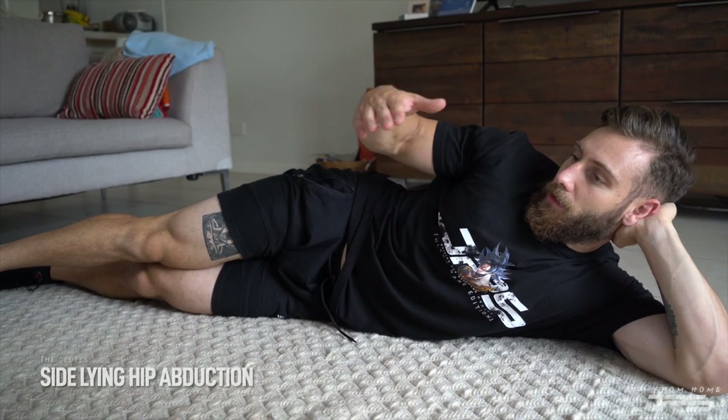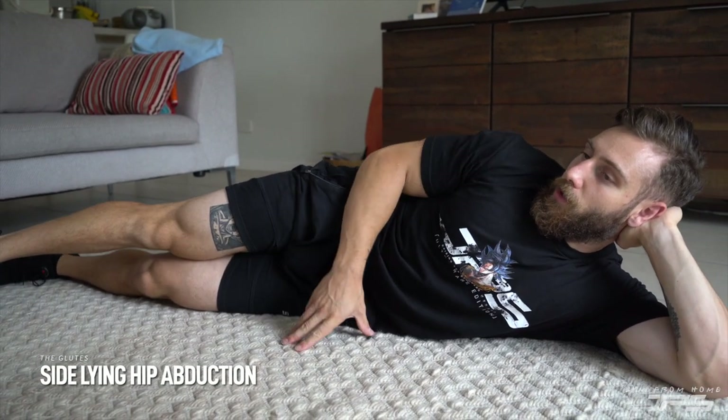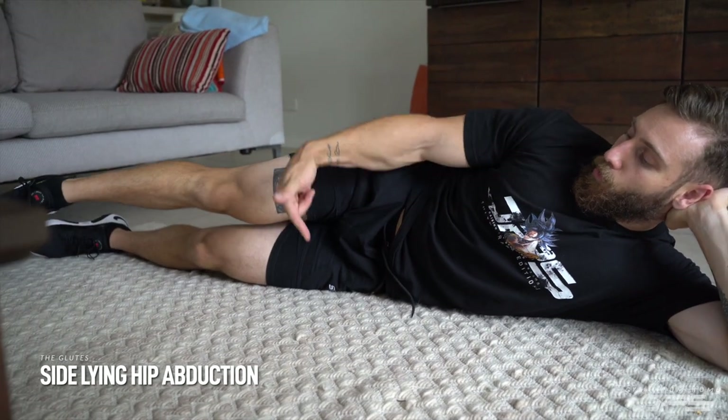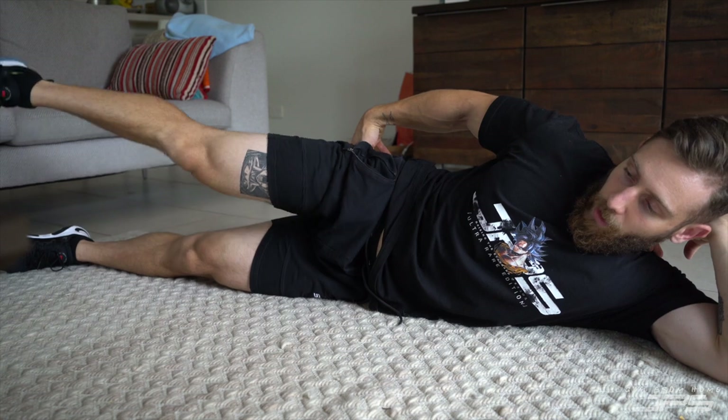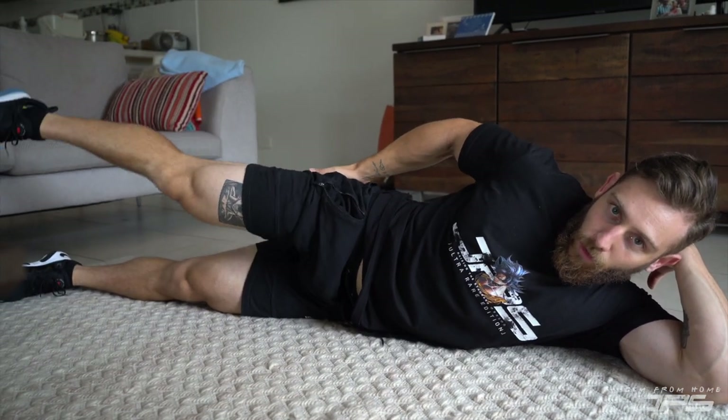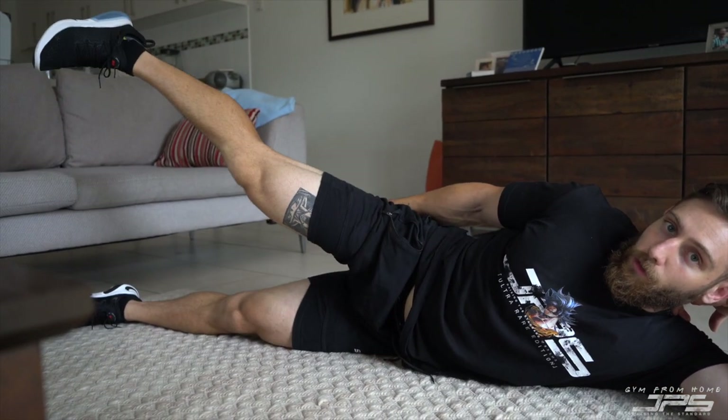If you have something like a table or a bed, we can increase the range of motion because our leg will be able to drop down. I'm just going to do this on the floor because I'm already here. What we're trying to do is let our leg kind of relax down to the ground and then bring it up, squeezing the glute, all the way back down. You might feel a little bit in your hip flexor — if that's the case, just vary the position of your hips. You can roll over a little bit more so when we're kicking, we're kind of kicking back, squeezing the glute all the way back down, driving the heel up towards the roof.